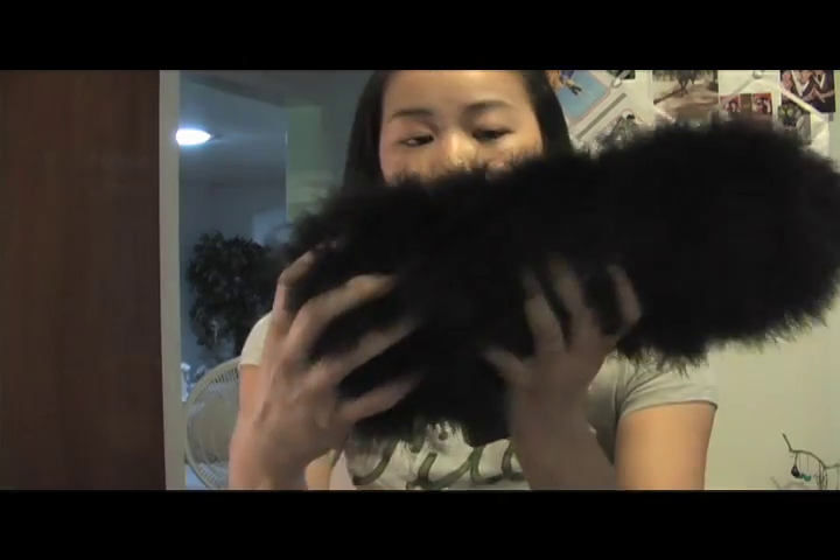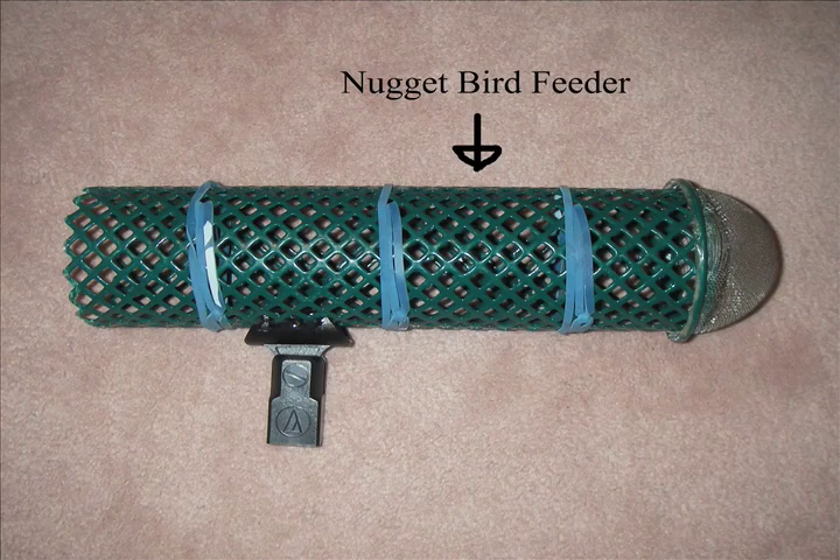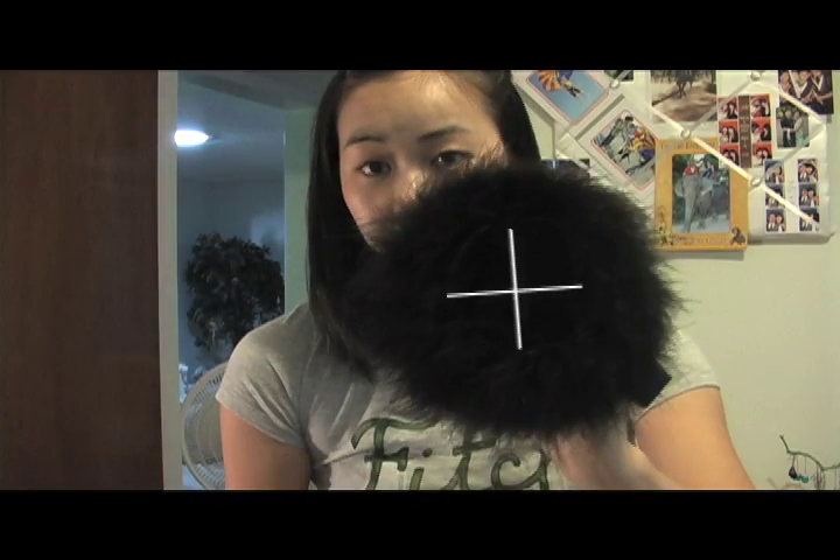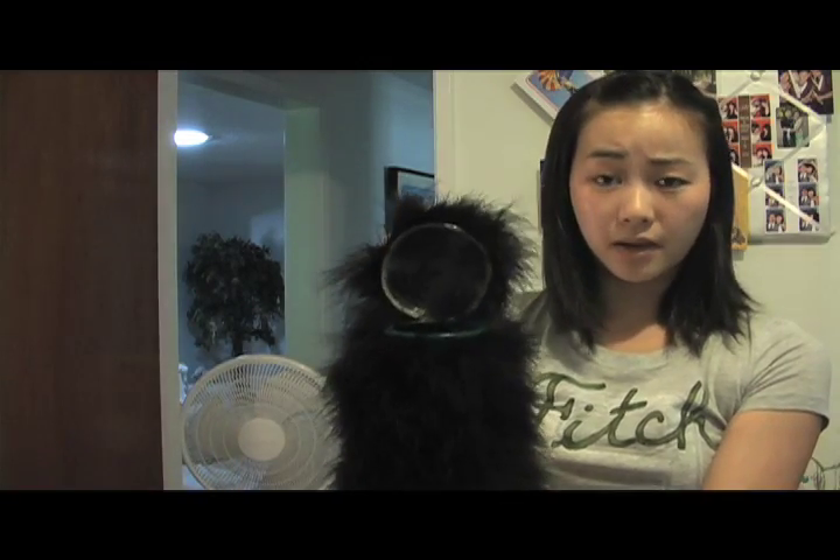This baby is where the mic actually goes. The frame is made out of a nugget bird feeder that I got from Home Depot for about five bucks. I just cut off the end. There are also some rubber bands in here in the shape of an X — that is what actually suspends the mic within the frame and acts as a shock mount.